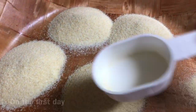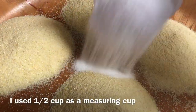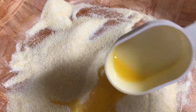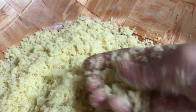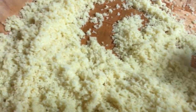In a large dish, put 4 cups coarse semolina and 2 cups granulated sugar. Mix them well, then add 1 cup melted butter. I am using a half cup as the measuring cup in this recipe. Make sure to rub the semolina mixture between your hands until everything is incorporated.